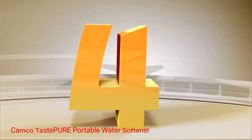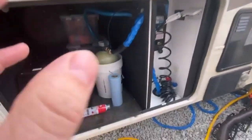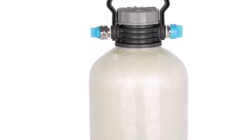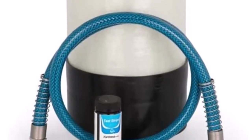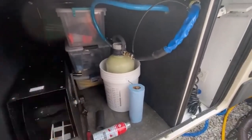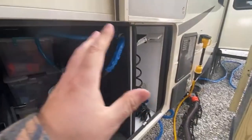Number 4: Camco Tastapure Portable Water Softener. This water softener is specifically designed to reduce the hardness of the water in RVs and boats, ensuring a more enjoyable water experience. Hard water, characterized by high mineral content, can cause various issues such as scale buildup on fixtures, reduced lathering of soaps, and even damage to appliances. This portable water softener effectively tackles these problems, providing you with softened water wherever you go.